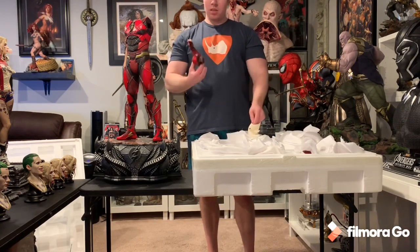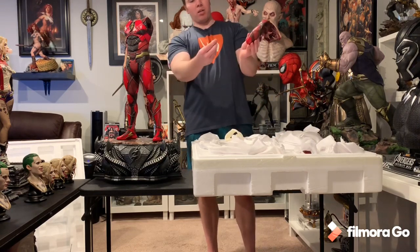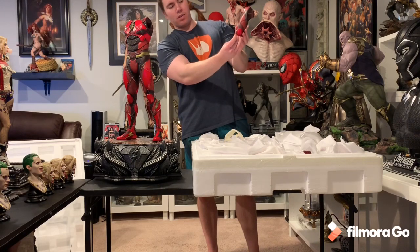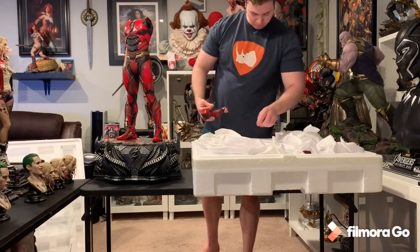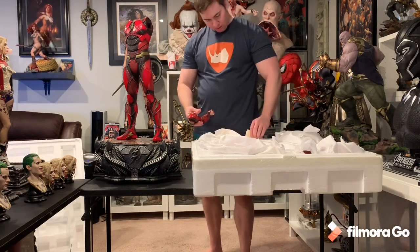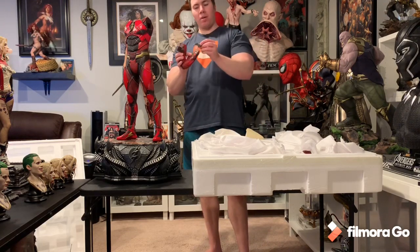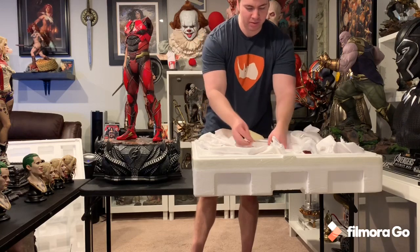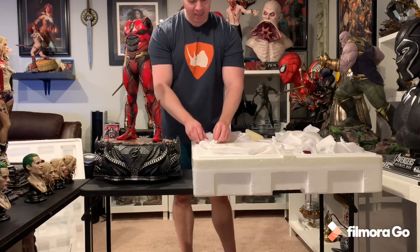Yeah, it's the arm that holds the batarang — this part broke off right here. It's an easy glue but you can still notice the damage. This is the arm that holds the batarang, which is separate. Gosh, this is the one I wanted to display. Hopefully they have replacements because this is such a limited exclusive.